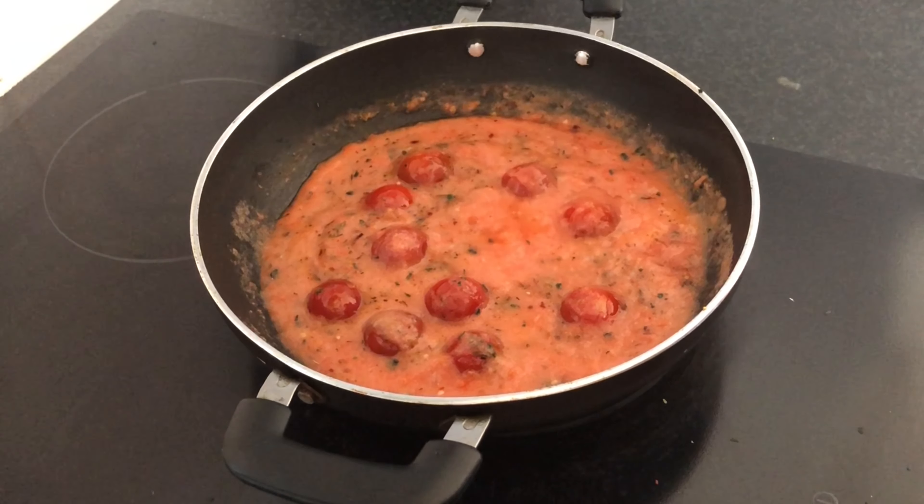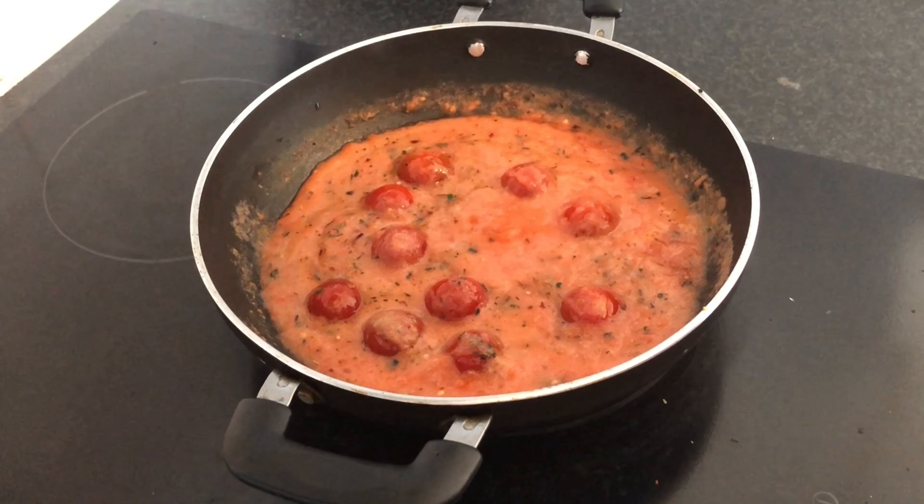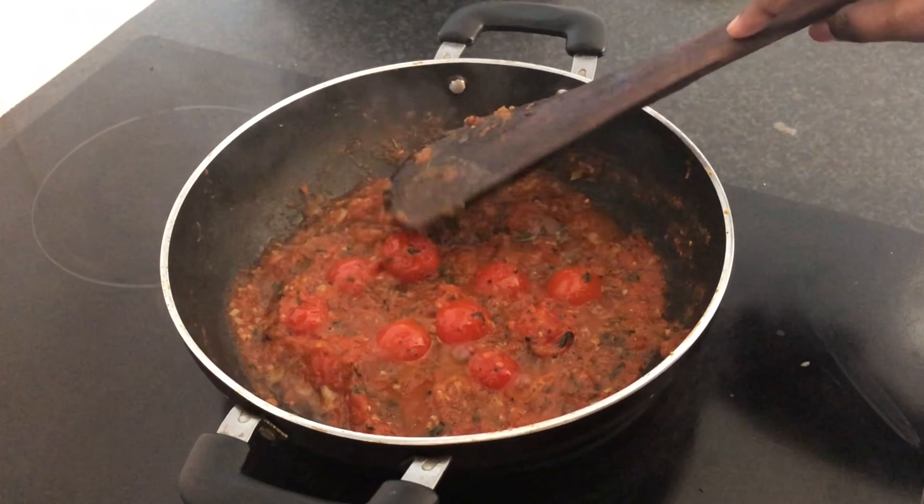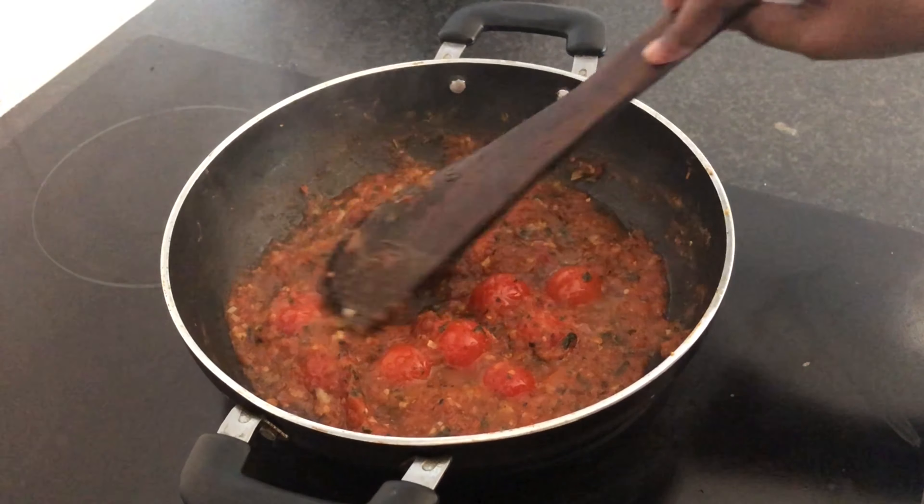If you want to add onion, you can add onion to taste. Now let's mix all the cherry tomatoes together and let the color change.